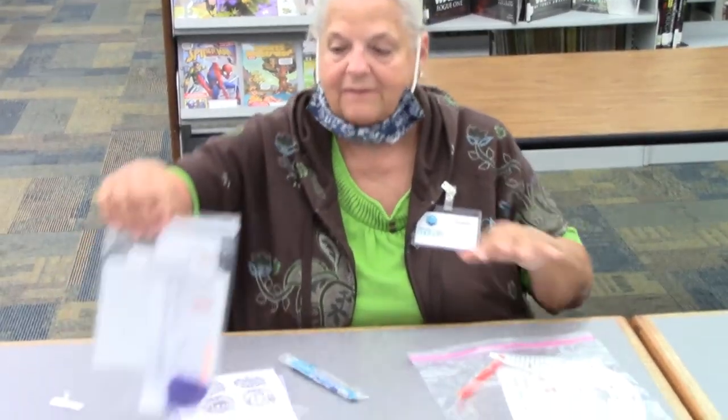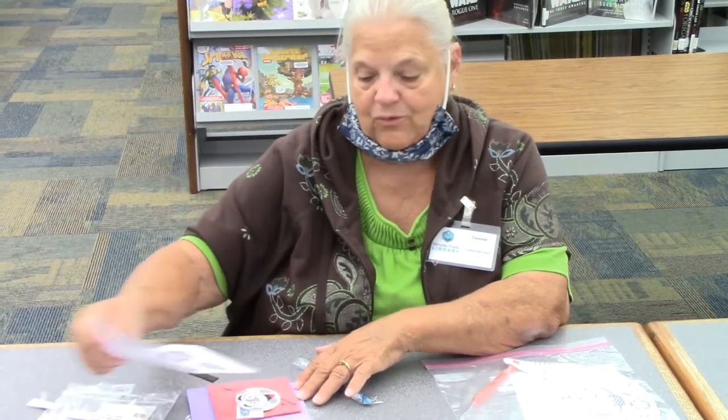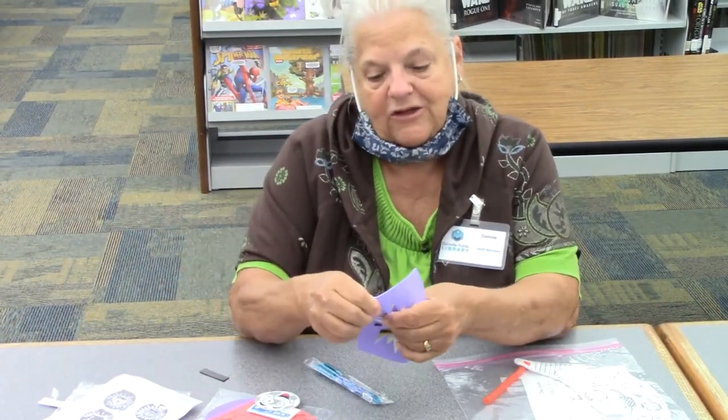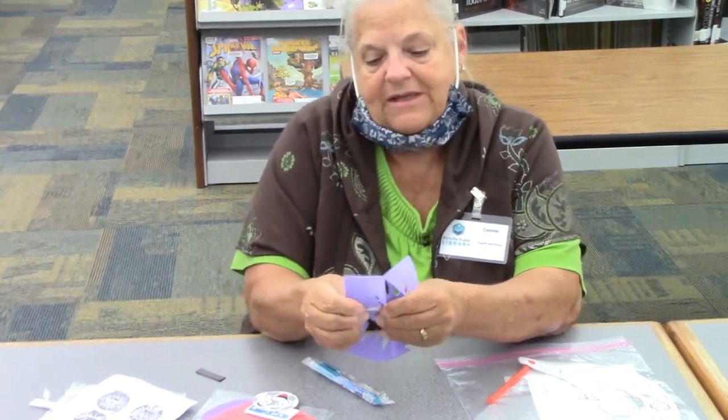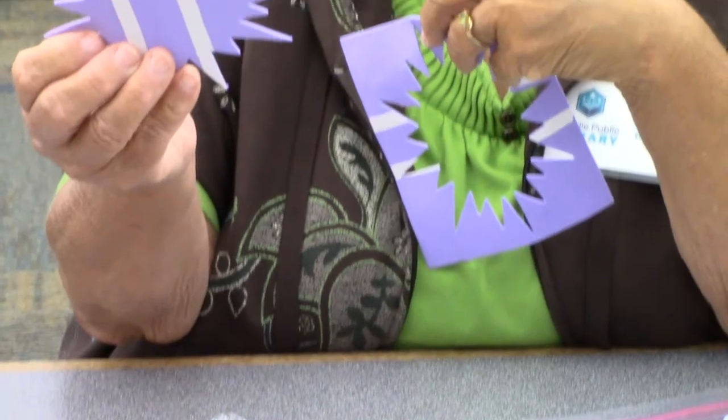The first one comes in a little bag like this and it is called a sports craft magnet. It's just foam and here's a great big starburst. Be careful to pull that very carefully and there's your starburst.